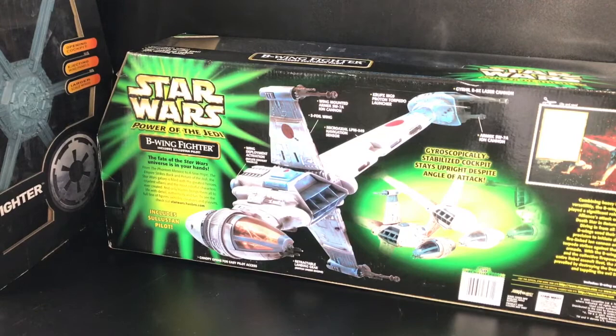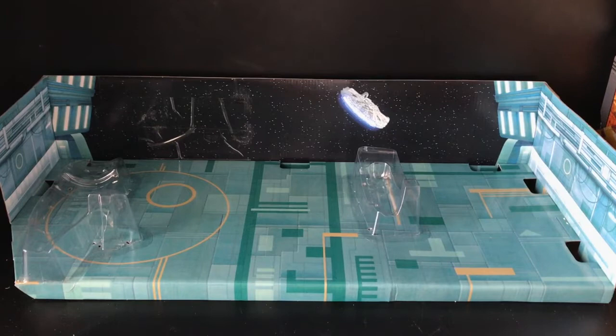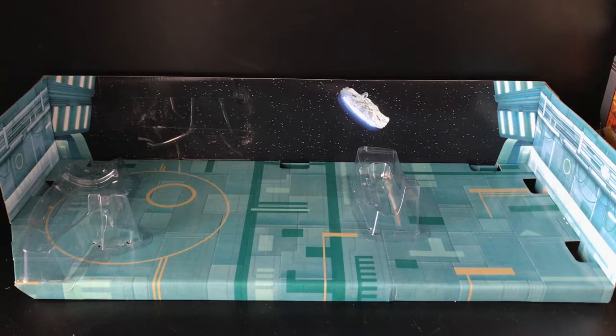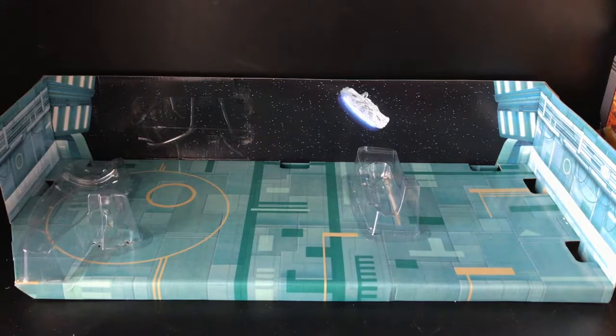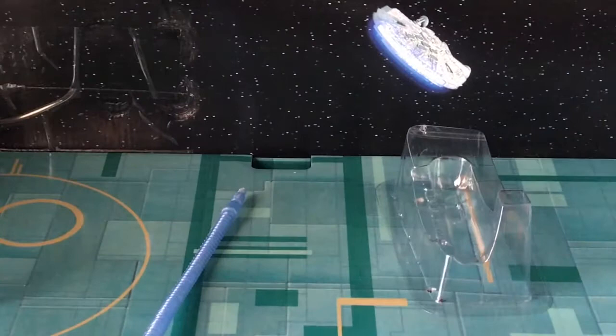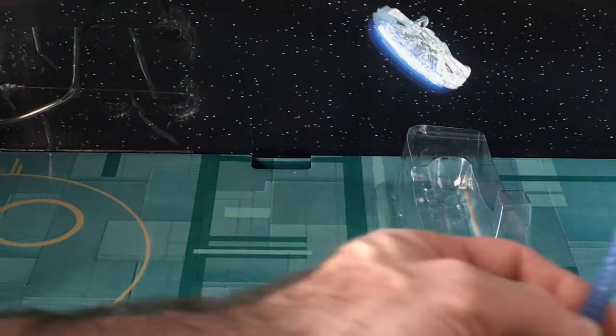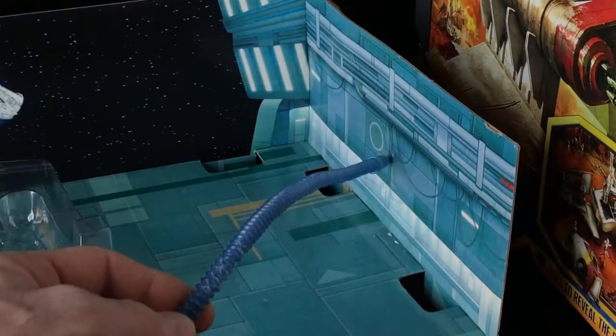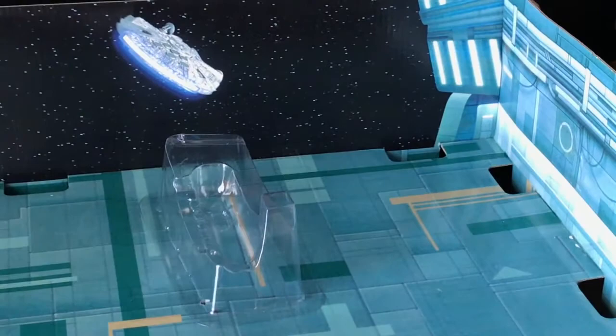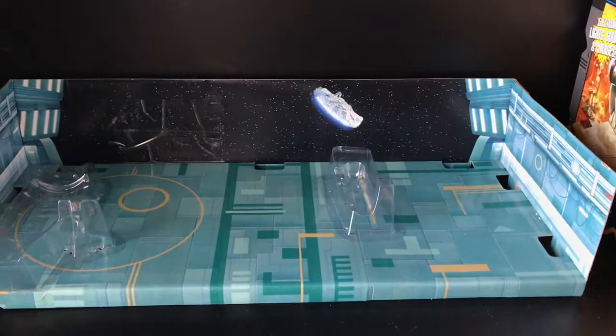Before we get started on the B-Wing, I should cover the diorama interior packaging. Thus far I'm happy with it. You can see the drawbacks would be the plastic bubbles here, which I'll work on getting out later. There was a piece of tape right here — I slowly peeled it off and only a small dot came off. It looks like if I can get the tape off, I won't have to worry about that tape look. It's pretty cool — I actually like this background and backdrop. I dig it. All right, let's get on to the actual B-Wing fighter.